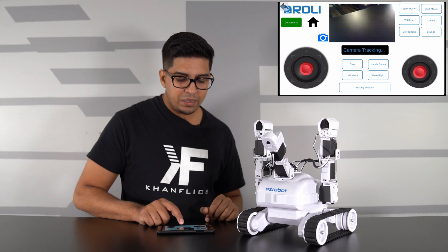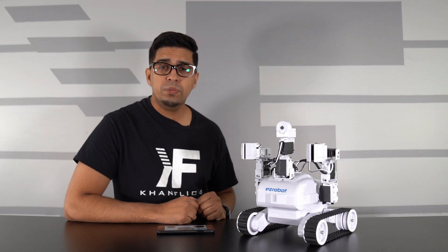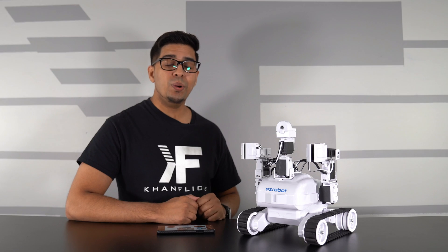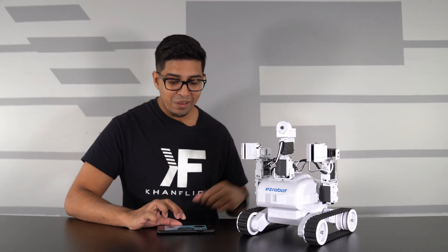So there you have it - this is Roly by EZRobot. If you have any questions about this particular robot feel free to comment down below. Otherwise, thank you for watching and we'll see you guys next time. Take care, bye bye.